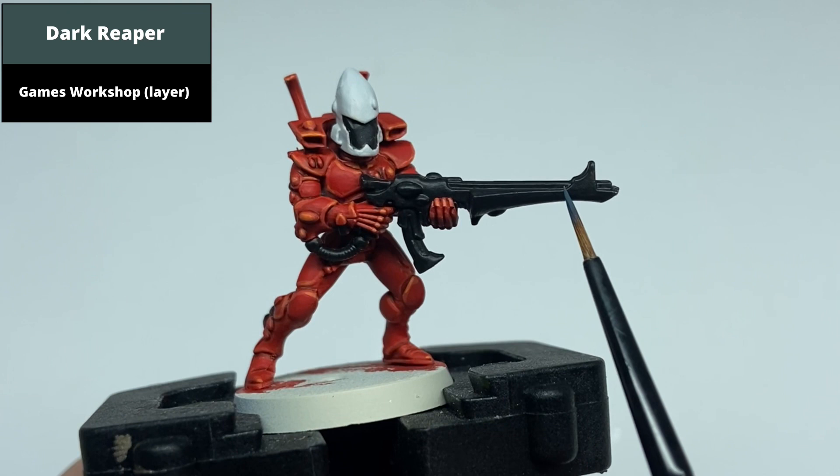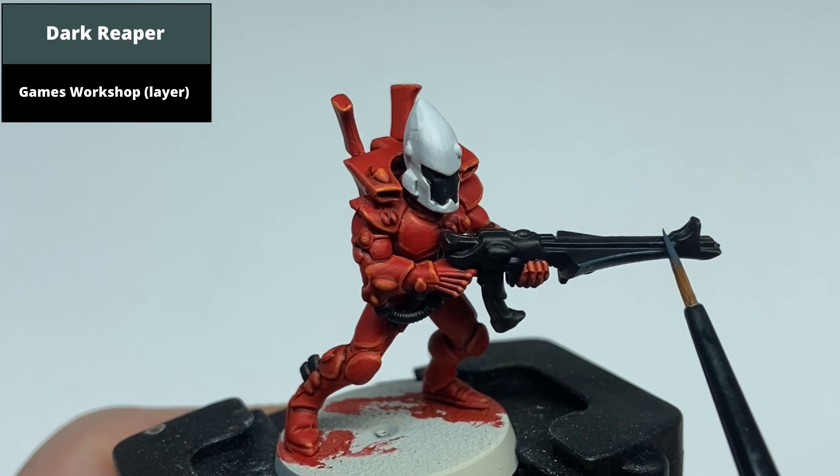For the black, start with an edge highlight using the edge of the brush with Dark Reaper on all the black surfaces — so both on the gun and on the mask.